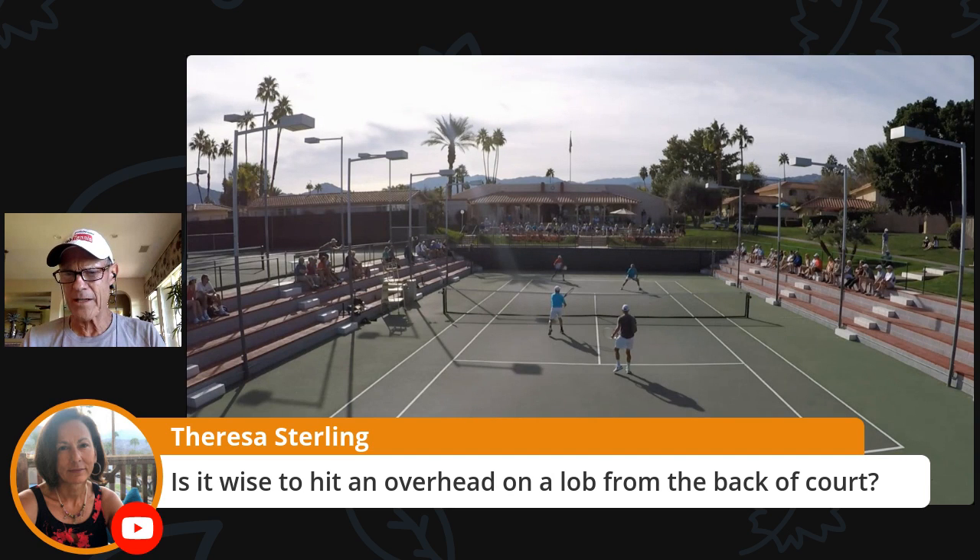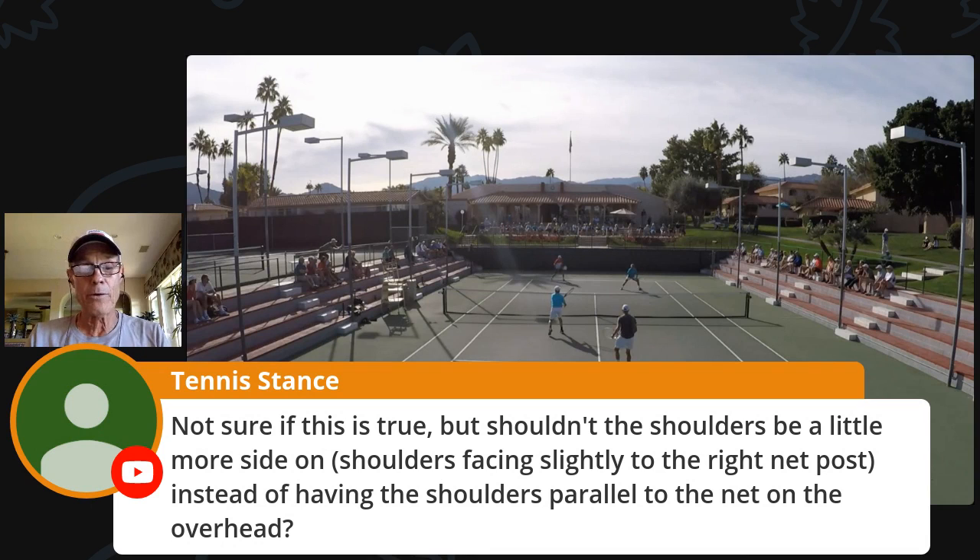Tennis Stance is asking: shouldn't the shoulders be a little more side-on, facing slightly to the right of the net post instead of having the shoulders parallel to the net on the overhead? No question — you need to get sideways like you do on the serve. Sometimes you can't, though.